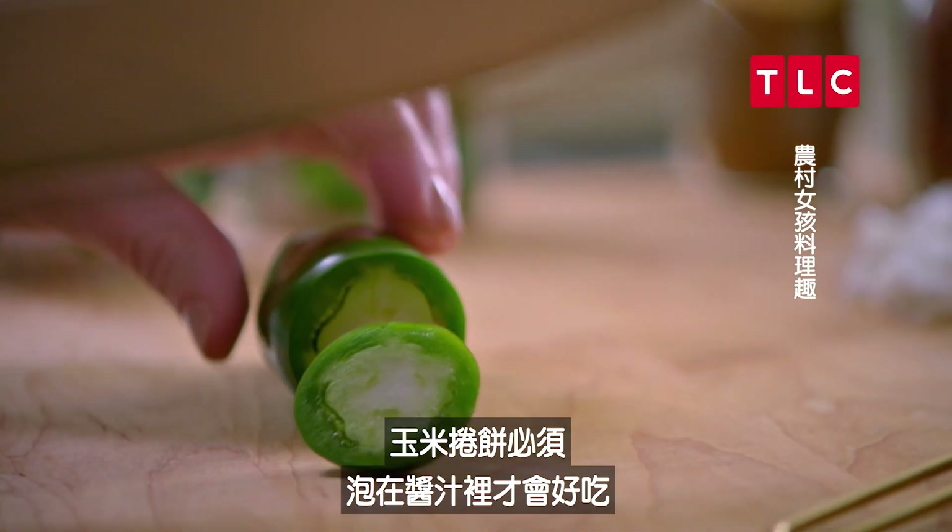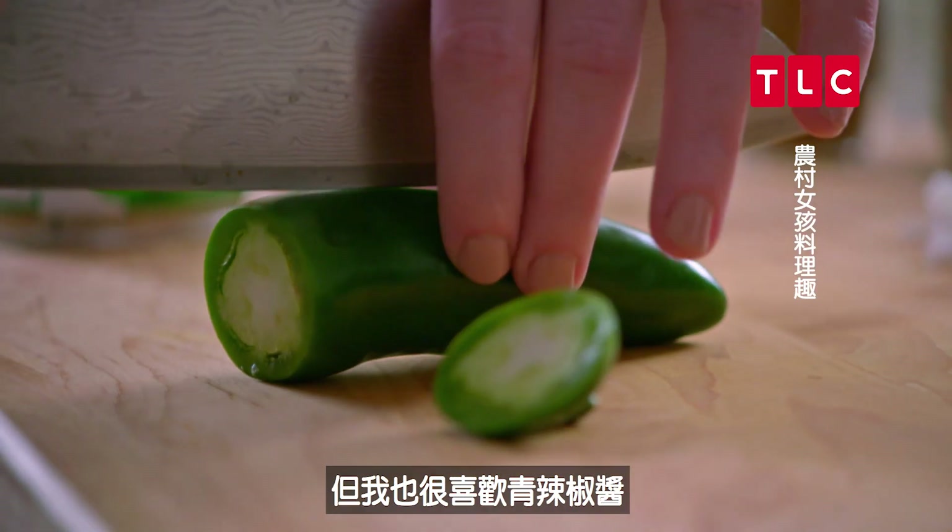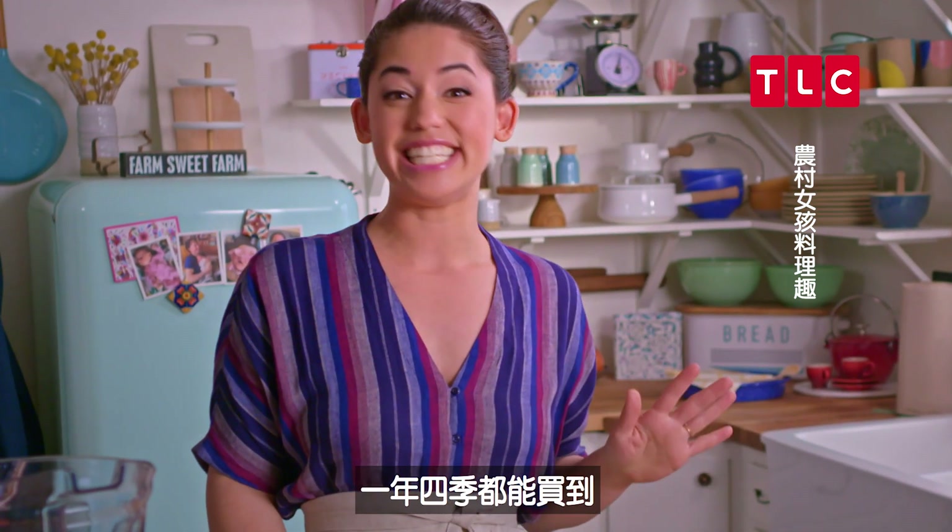Enchiladas have to be smothered in a sauce, and a lot of times you see them made with red sauce, but I also really like green chili sauce because the flavor is super bright and canned green chilies are easy to find any time of the year.